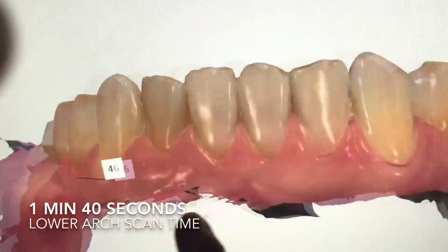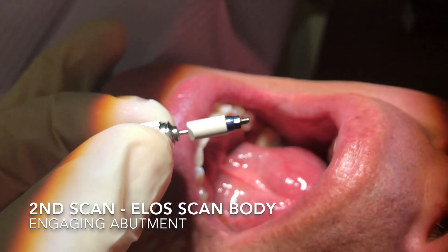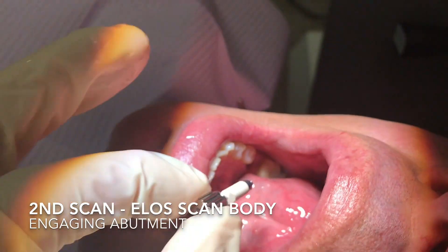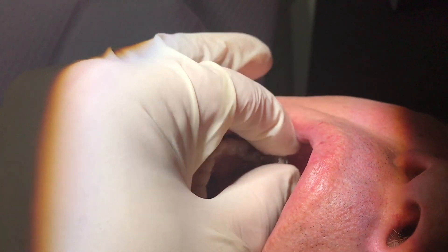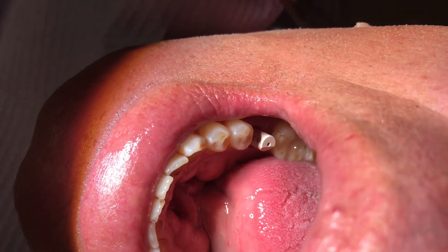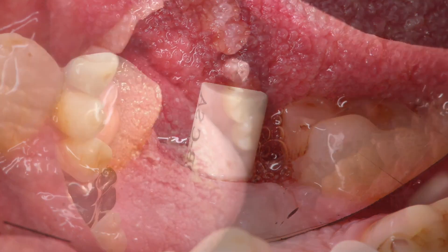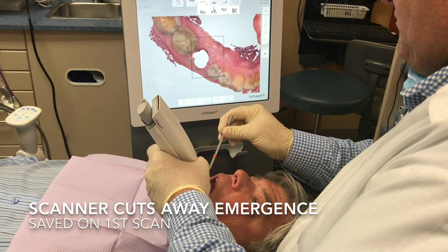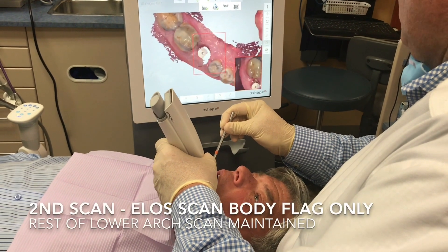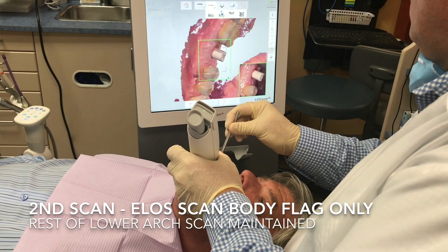I purchased this scan flag from Nobel Biocare, my implant provider, but you can purchase them from many different sources for all different implants. This will be my second scan — the scan flag or scan body — so we'll screw this down into the implant. Once it's in position it can cause the occlusion to be high, but this is actually just to pick up the position of the implant so that we can digitally start to manufacture a model.